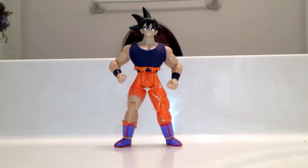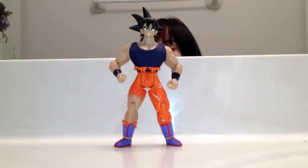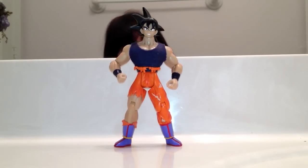Hey guys, this is Esquition4 here with a new review for you guys. This is actually my third time doing a review on this figure. The first time I had a shitty camera and didn't review it on its own. The second time it was also a shitty camera — I recorded it on a webcam. This time I just wanted to do better quality videos.